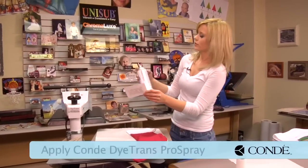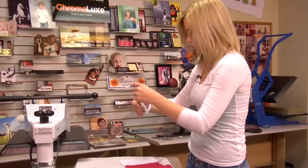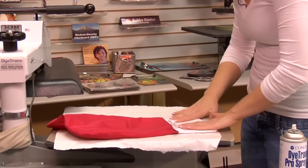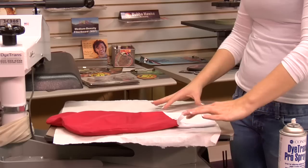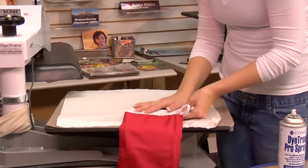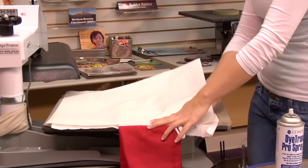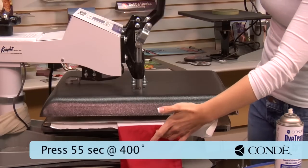Grab my Pro Spray and my transfer. I'm going to lightly mist. Place it so that I were to read it this way. The easiest way that I remember is that I always think that with my little loop here, I'm going to hang it on a fireplace — when I pull this through, this is how I'm going to want my name to read. It's just a little trick I use, however you find it easiest to remember. With my transfer in place, grab my other sheet of protective paper, and I'm going to press at 400 degrees for 55 seconds with medium pressure.